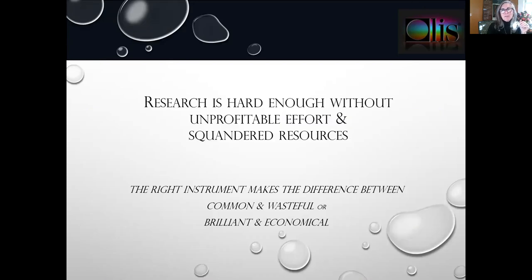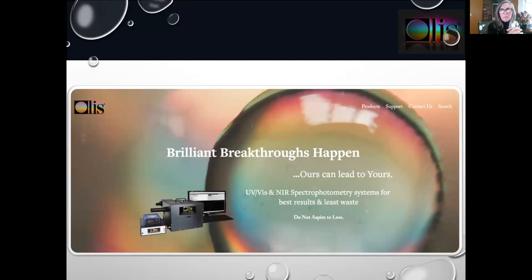Research is hard enough without unprofitable effort and squandered resources. The right instrument makes the difference between common and wasteful or brilliant and economical. This is from our website — the slogan we've used for many years: brilliant breakthroughs happen, ours can lead to yours, do not aspire to less. We would love to work with you. Visit us at olasclarity.com, contact us at 706-353-6547, or reach me, Julie DeSalle-Lorenz, at julie@olasweb.com. Thank you very much for your interest.